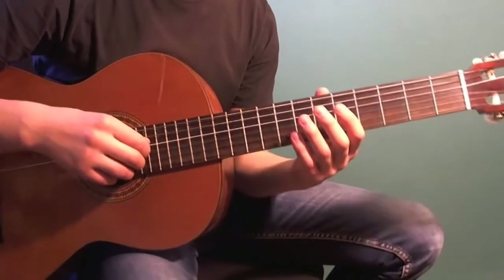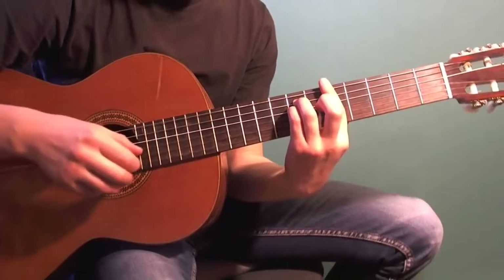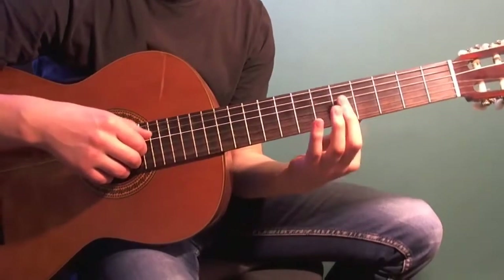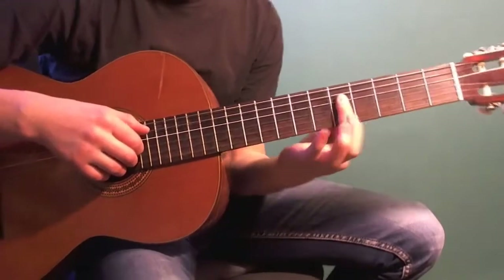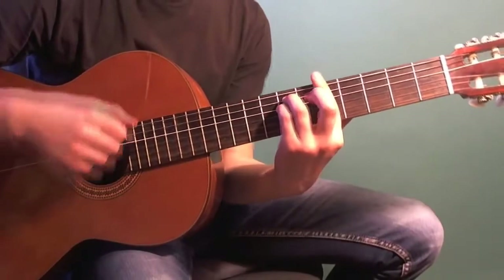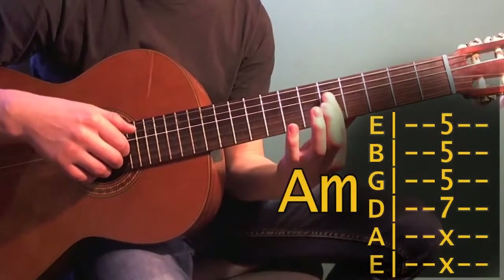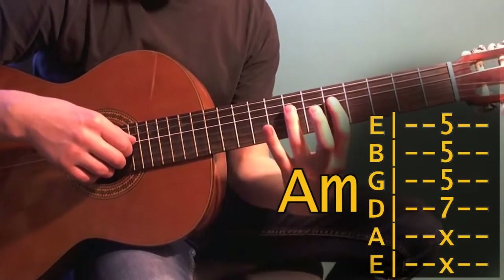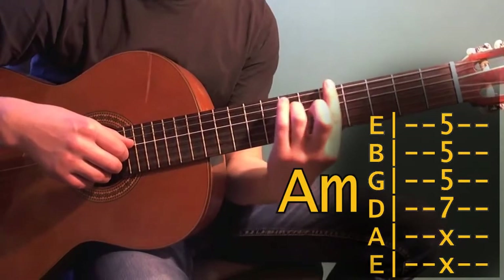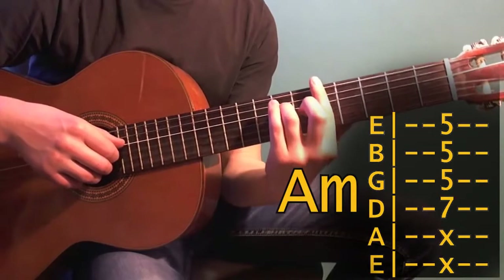The composition begins with an arpeggiation of the Am chord in the fifth position. It's not necessary to barre the full Am chord — barre only from the first to the fourth strings is enough, though I find it more comfortable to barre the whole thing. Place the barre on the fifth fret with your index finger, and press the seventh fret on the fourth string with your ring finger. This is our first chord. Play the arpeggio 4-3-2-1.